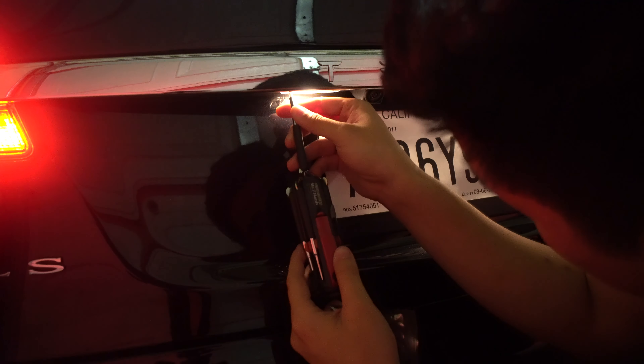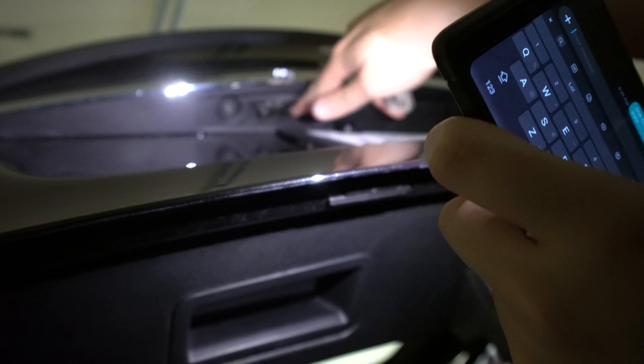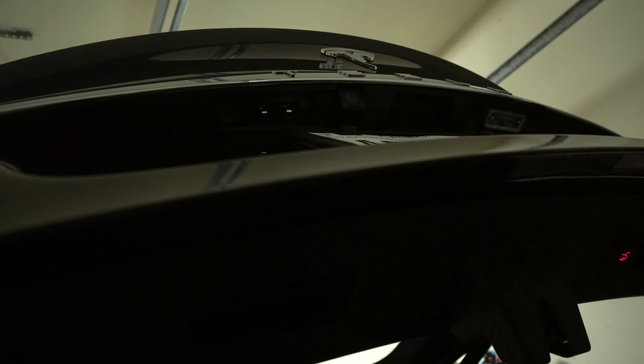Once you have those two screws removed, you can just pop it out. It is hot, so good thing we turned it off. You can see the housing — it's pretty basic. You have this clear shroud, and then you have the bulb, and then there are two prongs that hook it up, and it's pretty simple.